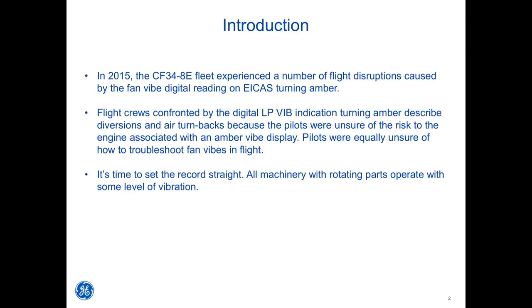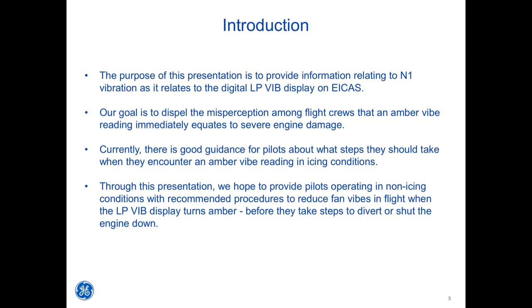It's time to set the record straight. All machinery with rotating parts operates with some level of vibration. The purpose of this presentation is to provide information relating to N1 vibration as it relates to the digital LP vibe display on ICAST. Our goal is to dispel the misperception among flight crews that an amber vibe reading immediately equates to severe engine damage.